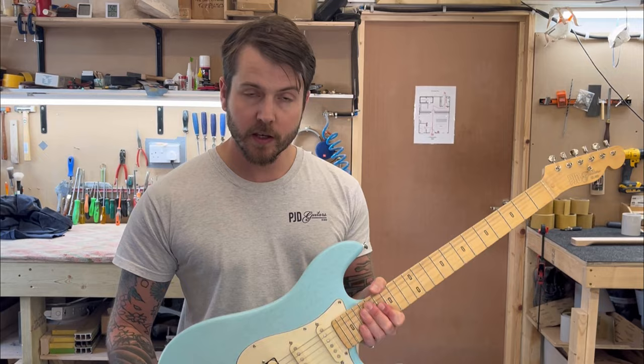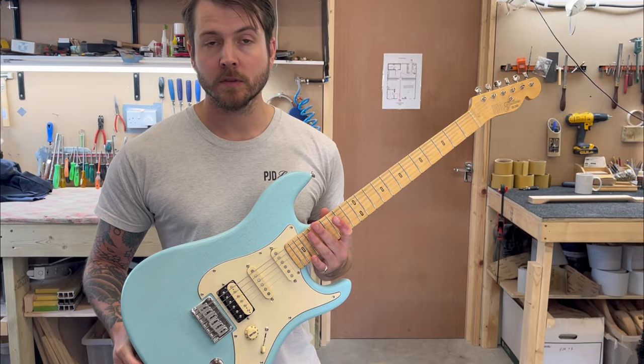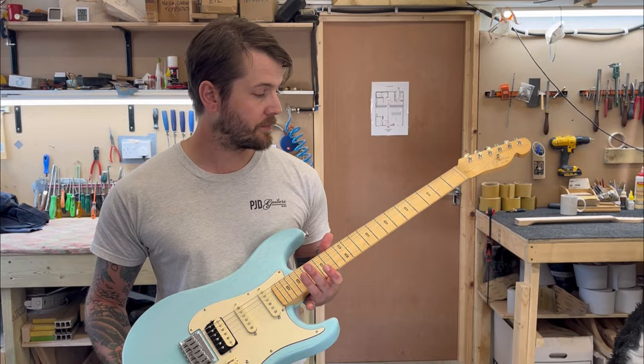We'll do a little sound clip now so you can hear exactly what it sounds like. These are available now — they won't be on our website to buy just yet, but if you contact us directly through the contact form you can speak to either myself or Matt to discuss options, colors, and more.